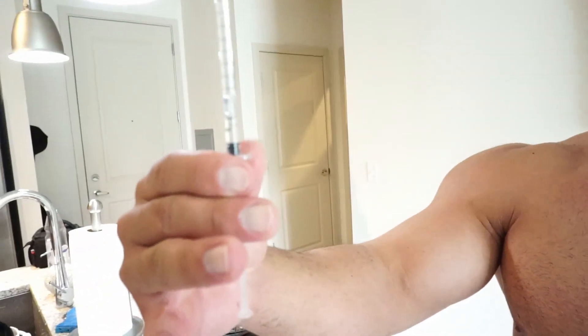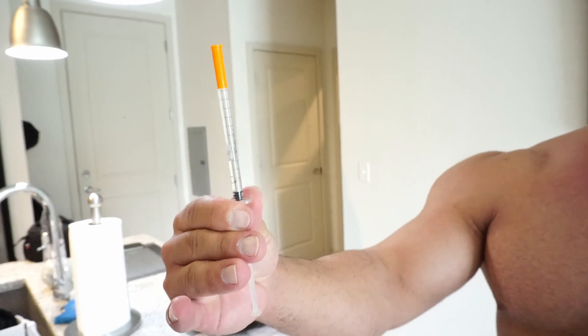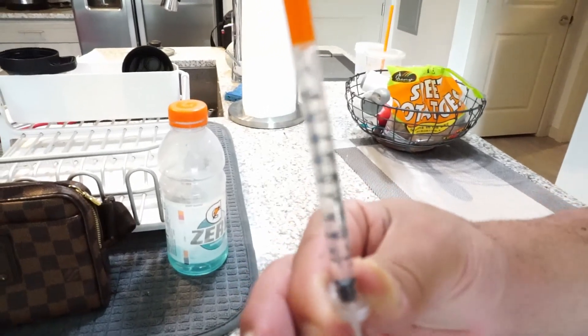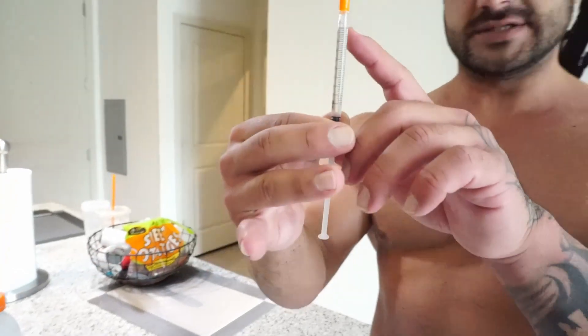Now we're gonna turn it upside down — you see the bubble now? Let the air bubble go all the way through, give it a second. Hold it straight up — notice how this is not moving at all. Now you see the air bubble here.